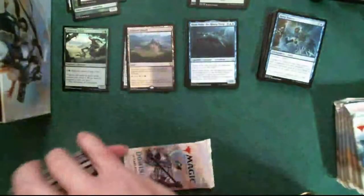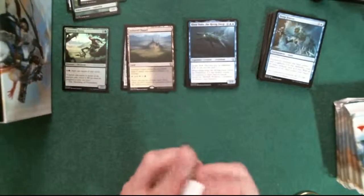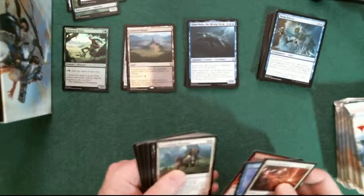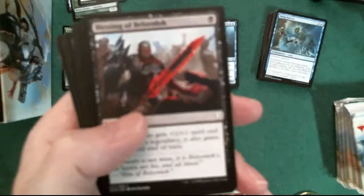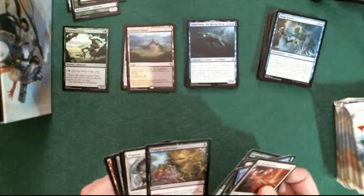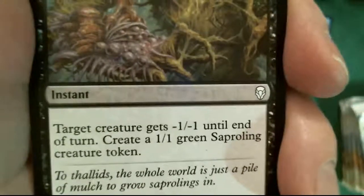Next pack. Let's go ahead and put these lands in the box. One, two, three, four - look at that one, it's not going to focus so I'm not going to bother. Five, six, seven, eight. Fungal Infection for number nine - it's got a face, you see it. Target creature gets minus one minus one until end of turn, create a 1/1 green Saproling creature token. Nice. And ten is a Pegasus Courser - interesting artwork.